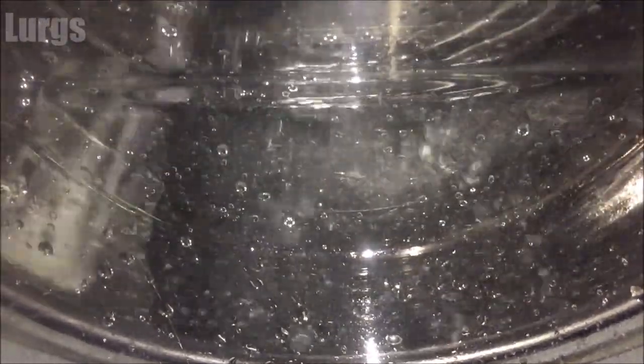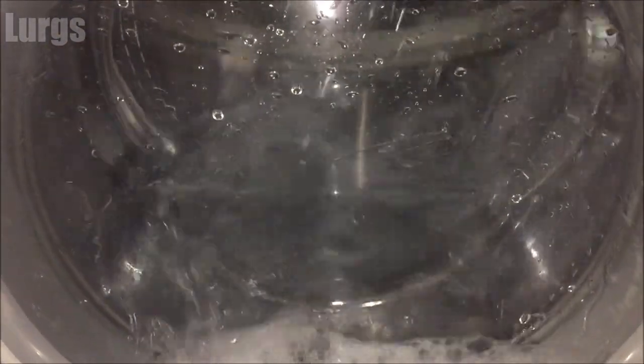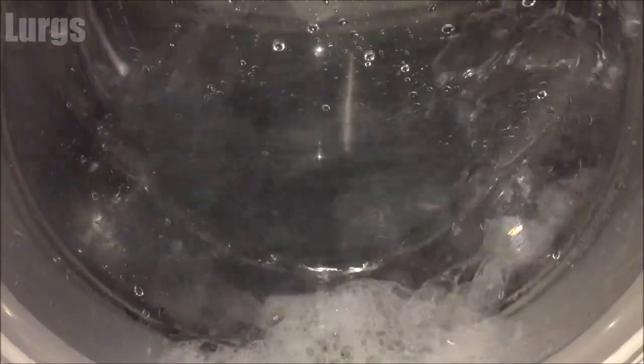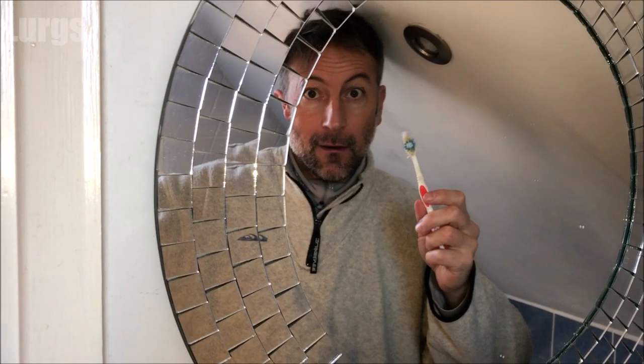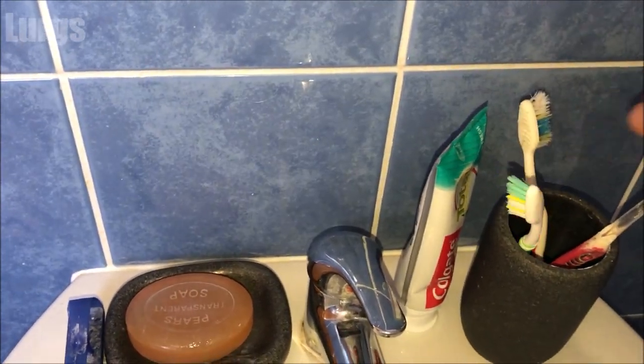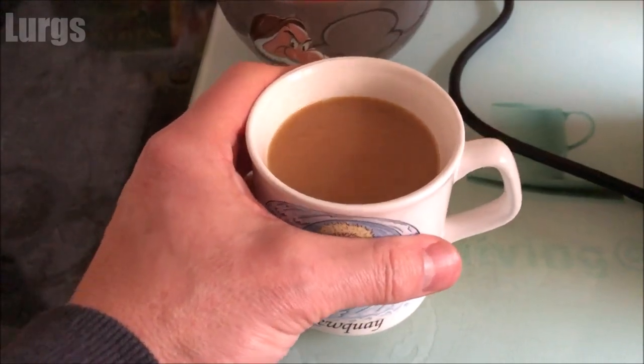Once you've finished all that, put the washing machine on the hottest setting it will go and do a wash without anything in there, just to flush out the whole system. Then don't forget to put your wife's toothbrush back and hope she doesn't notice — and then it's time for a lovely cup of tea.